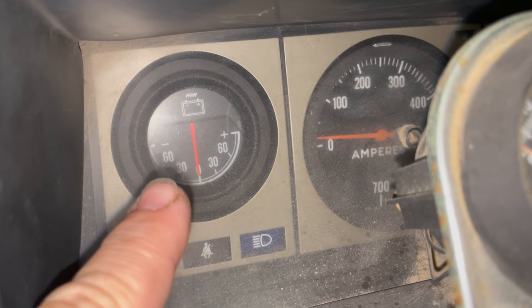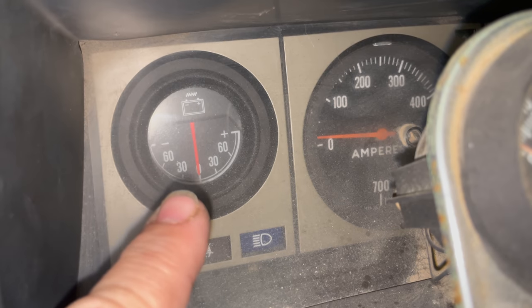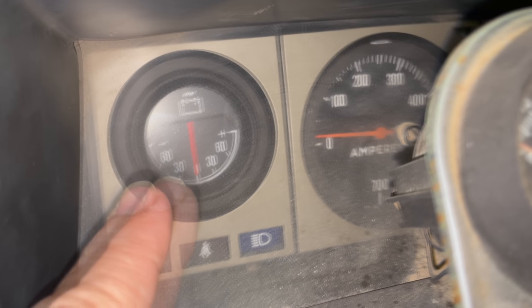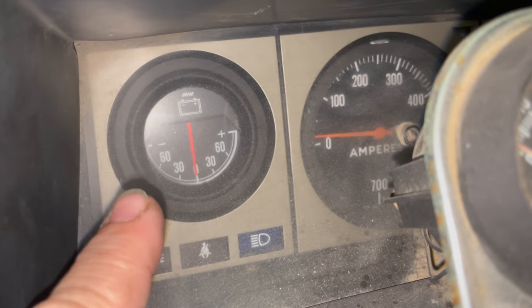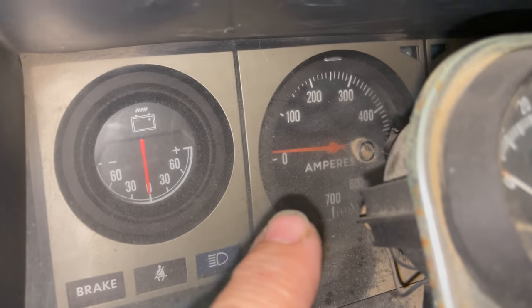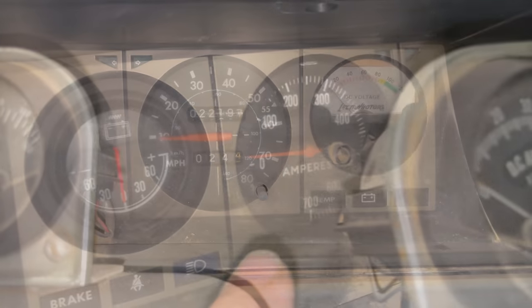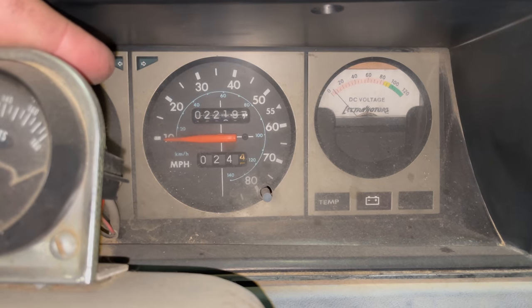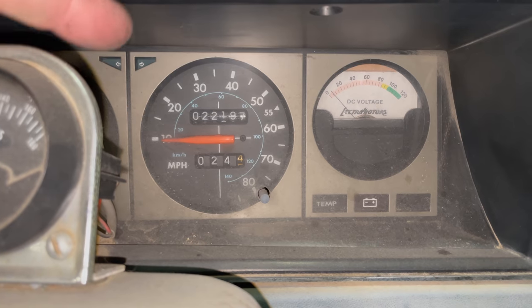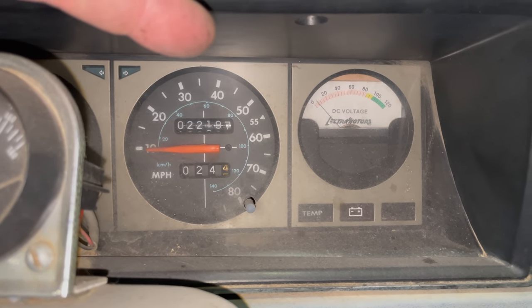I'm not sure what one gauge is yet — whether it's an amp meter or a volt meter. Since it goes both directions, I think it's an amp meter. To the right of it is a big amp meter gauge that goes up to 700 amps. On the other side of that is the original Nissan speedometer, and then a volt meter that even has 'Electra Motors' embossed in it.